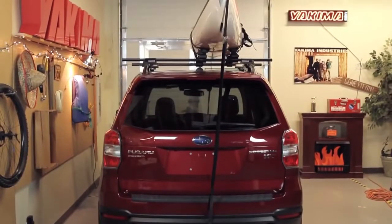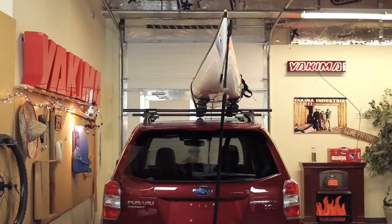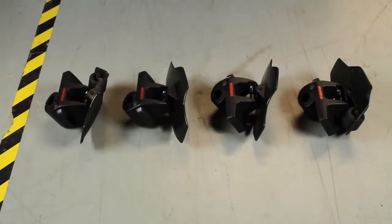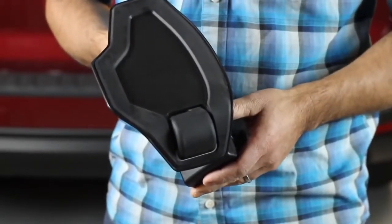It's a boat carrier that's nice on your boat and super easy to load. Let's take a closer look. Out of the box you get four saddles that sit atop a spring-loaded base — no assembly required. The wing-shaped surface adjusts to many hull types and crossbar tilt.